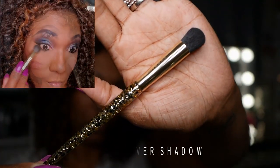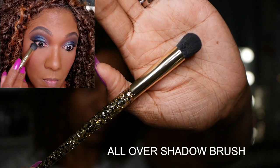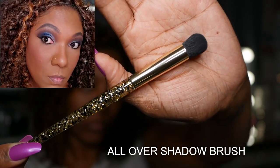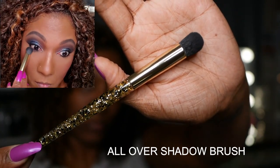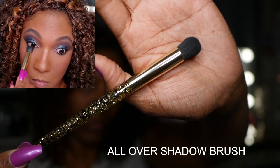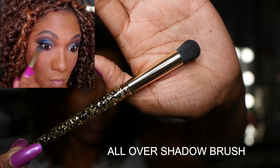Lastly I'm going in with the all over shadow brush. This is a pretty large shadow brush, so I wasn't exactly sure how it was going to work out using it to smudge shadow on the lower lash line, but it actually worked out very nicely. I was able to apply just a small amount and blend that out on my eye.